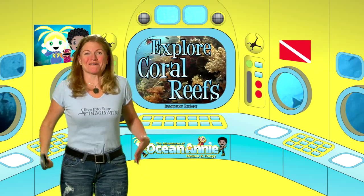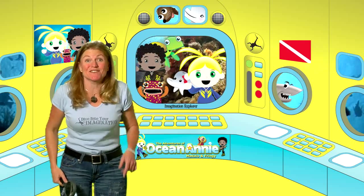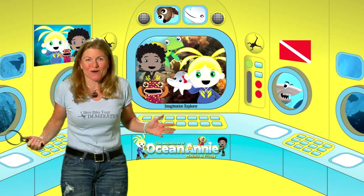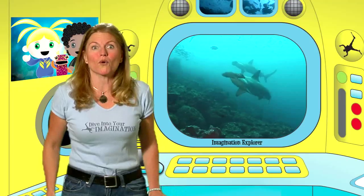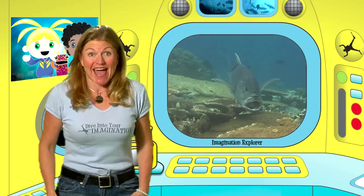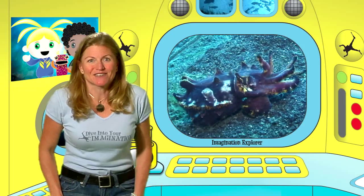There you are! Welcome back to the Adventures of Ocean Annie. Are you ready to dive into your imagination and become an imagination explorer with me? Get ready to go scuba diving on coral reefs. We're gonna look for sharks and turtles, see fish, and if we're lucky, we're gonna find the flamboyant cuttlefish.